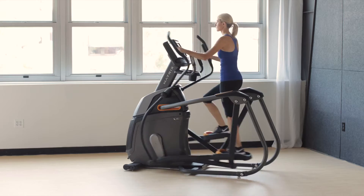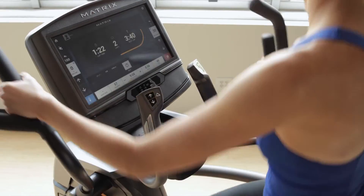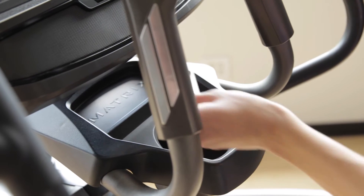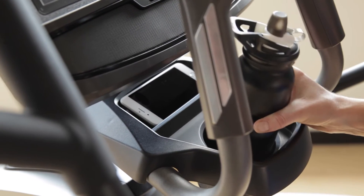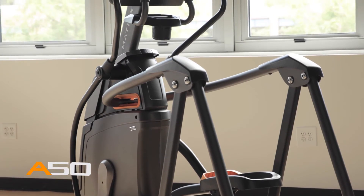Our A50 Ascent Trainer also includes 30 electronic resistance settings and an amazing combination of premium convenience features to make your next workout your best. The A50 Ascent Trainer from Matrix. Bring it home.